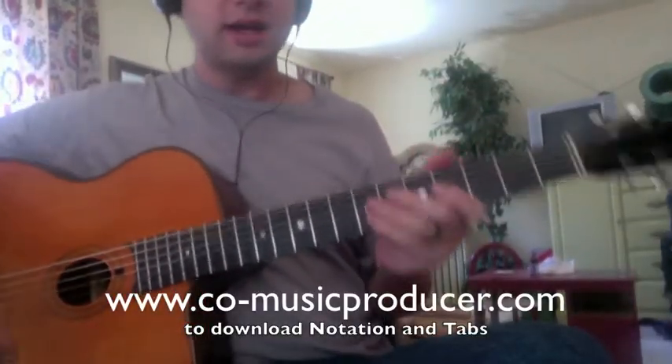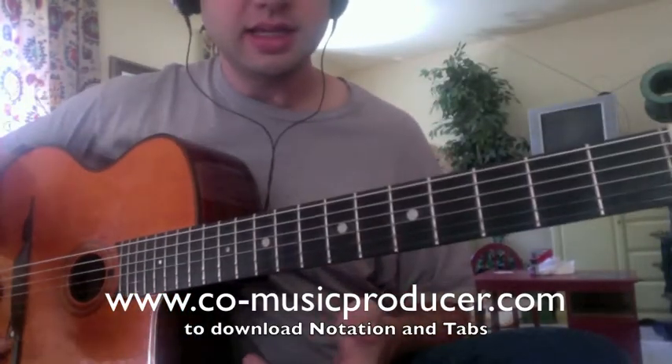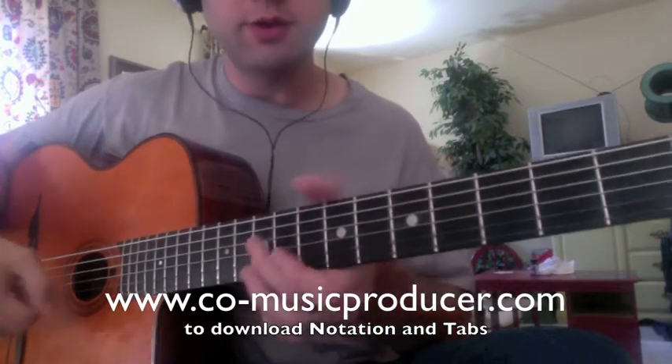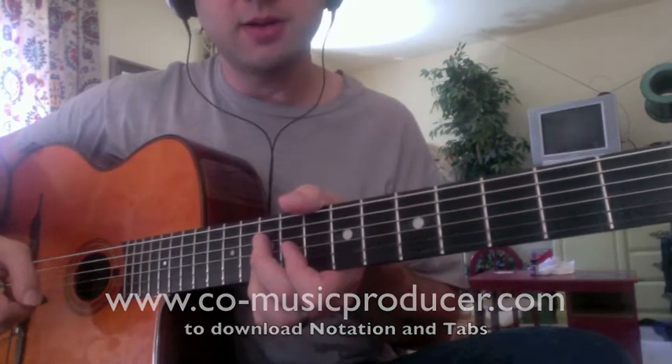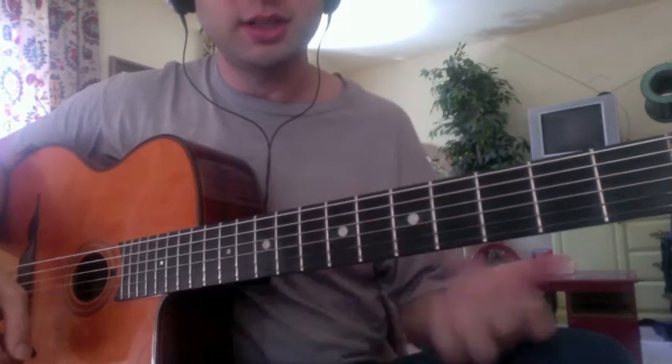I decided to do an entire Django chorus. This is 'Cuckoo.' It's a vocal, so he's playing after the vocals. He comes in about on the end of three, two bars before his instrumental chorus at the end of the vocal chorus.